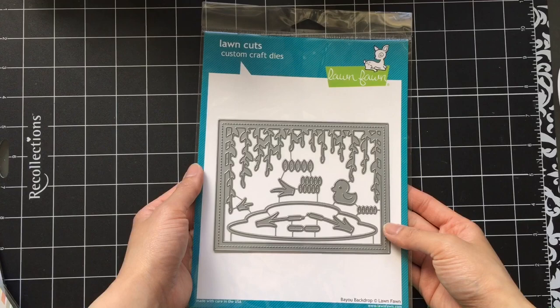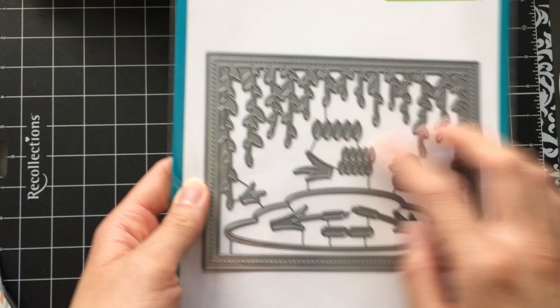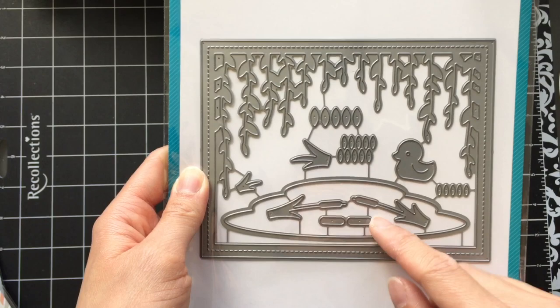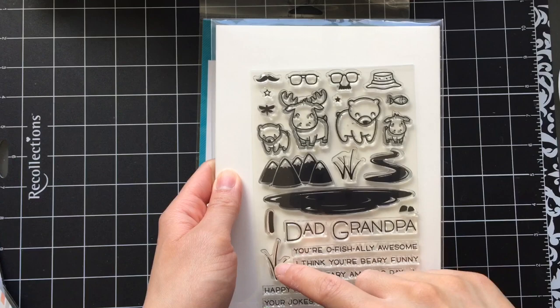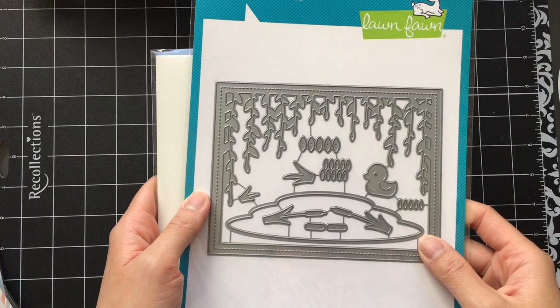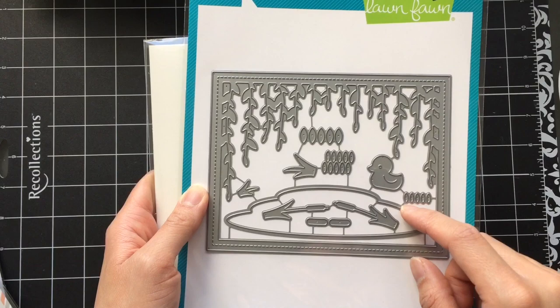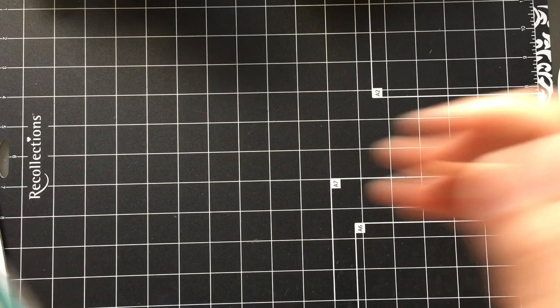I have a confession — I had no idea what a bayou was until Lawn Fawn released this die set. This die came out in their spring release this year. The frame of the die is five and a half by four and a quarter, so it'll fit the front of a regular A2 sized card. I really like how Lawn Fawn added that stitching detail to the frame. The way I'm holding it now it's like vines coming down in a marsh, but if you flip it upside down it's like seaweed — so it'd be great for underwater scene cards too. This die set also includes scene building elements like a body of water, reeds, and grass. With the body of water die, you could cut slits in it and pop creatures or vegetation out of the water — I'm thinking about ducks, particularly the Rub-A-Dub-Dub ducks. That would be super cute.